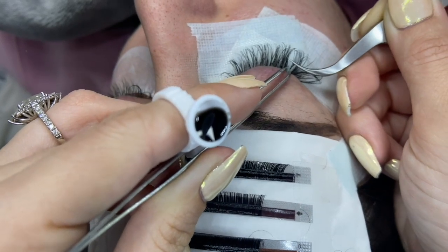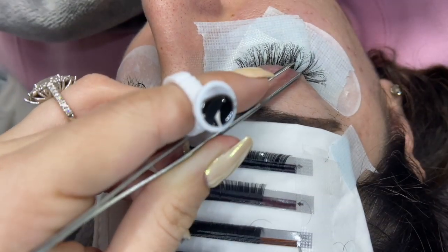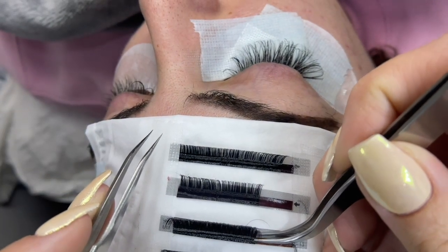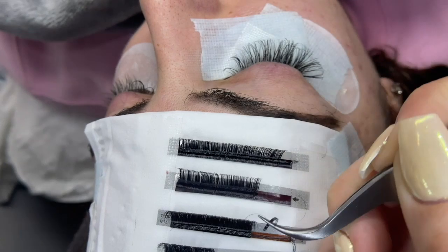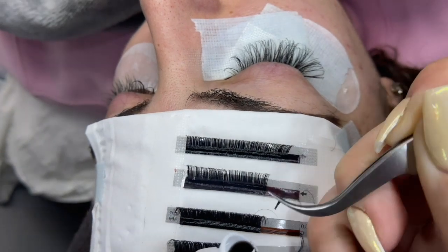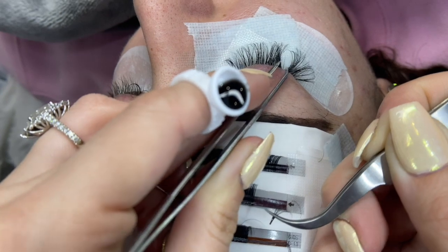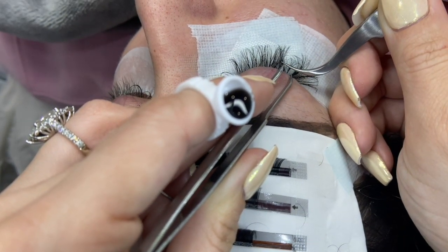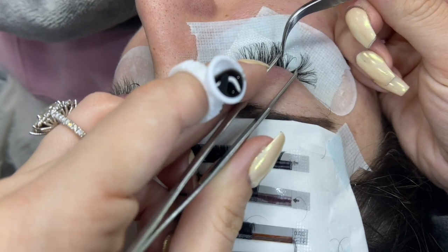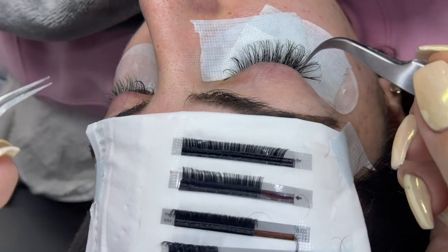You can make sure all the baby hairs are isolated away, then go ahead and glue it right on top. I'm going to grab it, pinch it, dip it in the glue so the ends come together a little bit. Now I'll isolate and glue it right on top. Make sure you move any eyelashes so they don't touch the fan as it's drying.